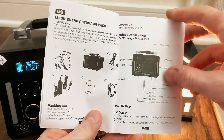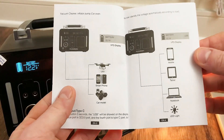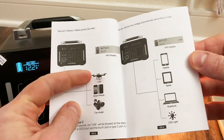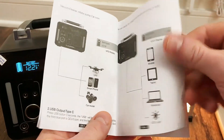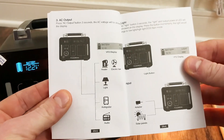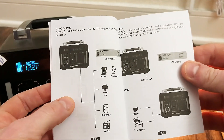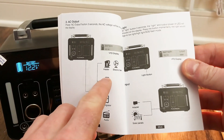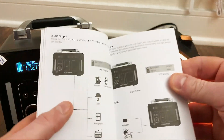Here's the manual. The nice thing about this is that it is a pure sine wave inverter, so it's safe to charge everything — your drones, smartphones, RC cars, computers, even things with electric motors. Normally you don't want to run electric motors on modified sine wave inverters because it could damage them. But this one says you can even use it for electric fans, electric heaters — though they have to be less than 250 watts. You can also run low power lights, refrigerators, and audio.